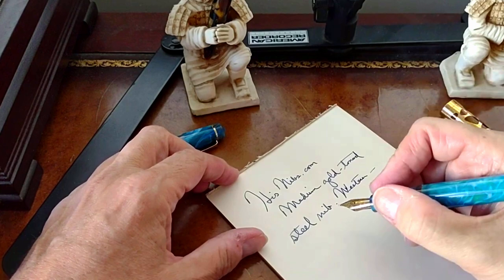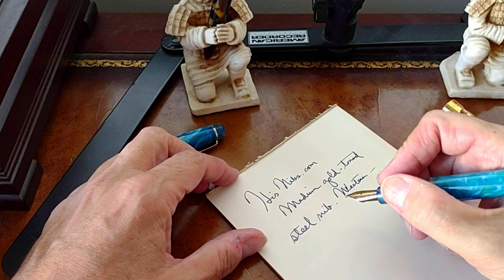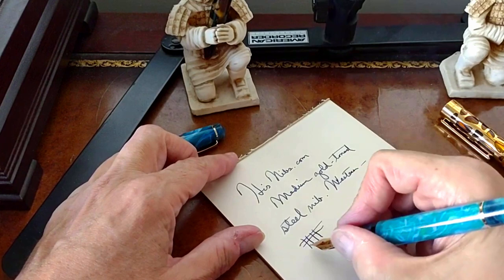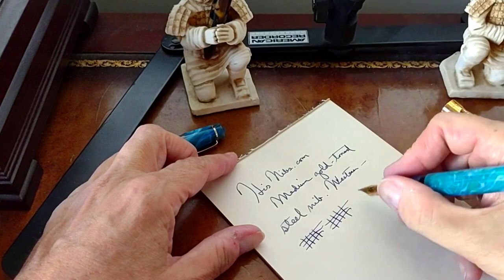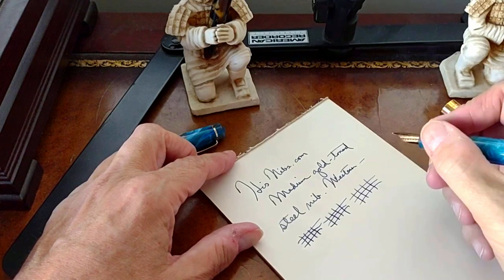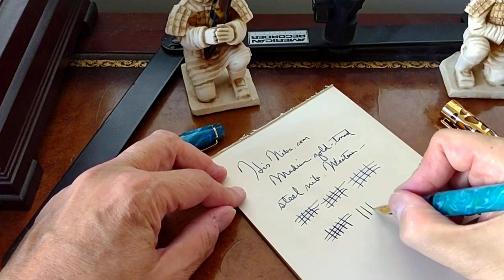With a Japanese nib, a medium tends to write as a western fine, but the Chinese with their recent nib production seem to follow western widths as they designate their nib sizes. So I'd say this is definitely a western medium. It's a stiff nib as it is designed to be — very smooth as I said — but you're not going to get too much line variation with this, although a little bit if you press down.